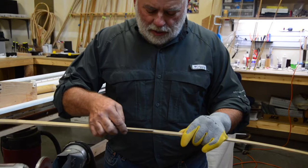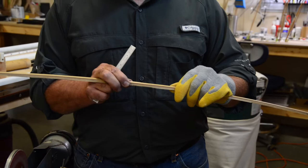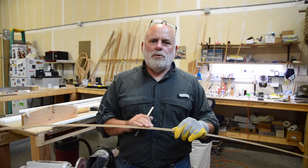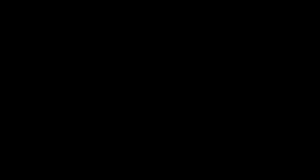The way I describe sanding the nodes in class is that preparing the nodes properly is like setting the foundation of your house — the better the foundation is, the better it is to frame, and the easier it is to do finished work. Same thing when you're addressing the nodes on your strip: it is extremely important. I wish somebody told me how important it was when I first started. The better job you do here, the easier it's going to be through the entire process.